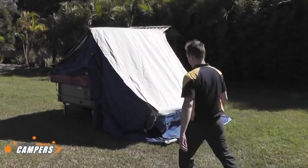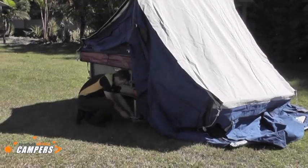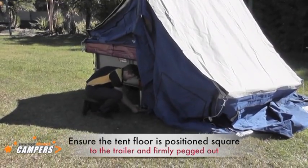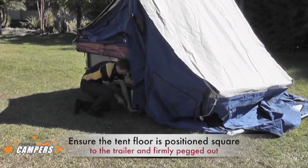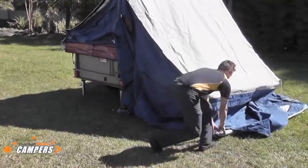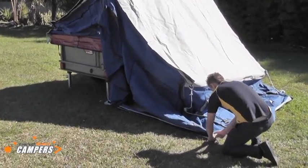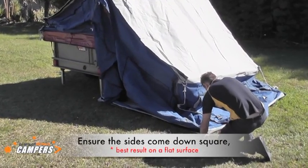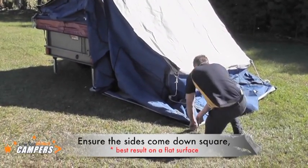After the tent is folded out, place four pegs in. The ones at the trailer — you need to make sure these are straight up and down to the trailer. Do this on both sides. Pull the corners out. If you get the floor square at this stage the rest of the tent will fall into position easily.